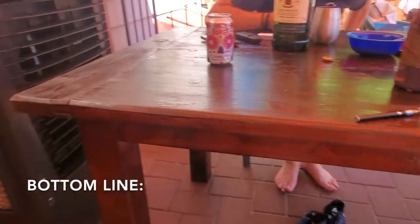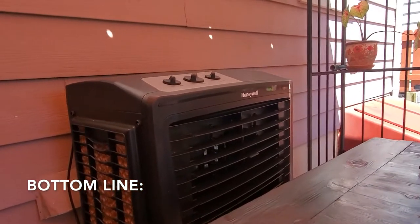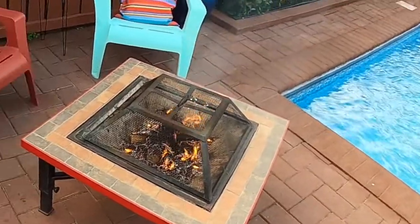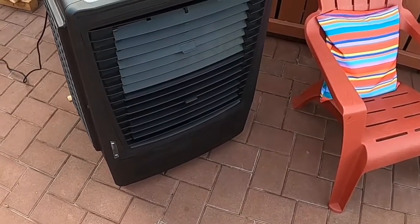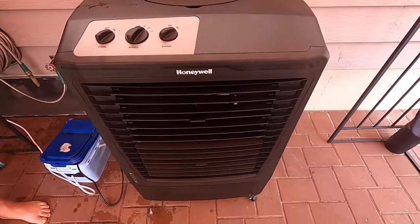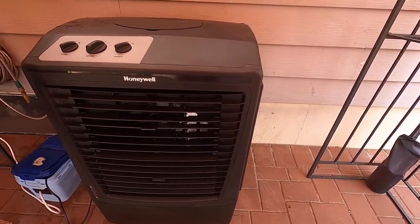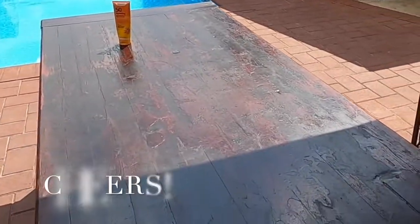Bottom line: if you're in the market for an air cooler, definitely take a look at this Honeywell and their line of units. This is just one of their models and they have various models depending on your needs and budget. I would definitely recommend going to MyHomeClimate.com to check out what they carry — I'm sure you'll be impressed with their service as well as their selection. This is Helder, and I hope you found this review helpful.